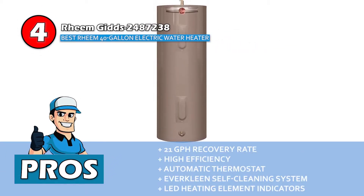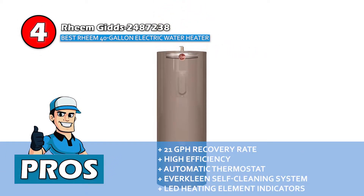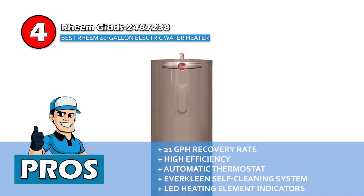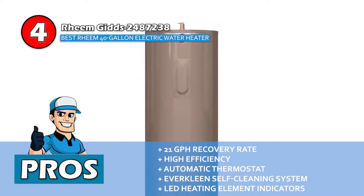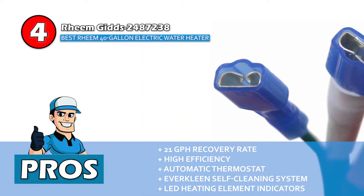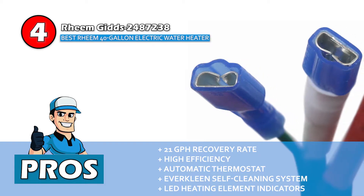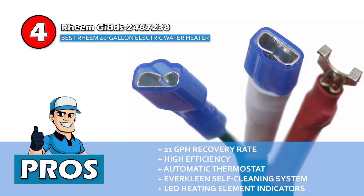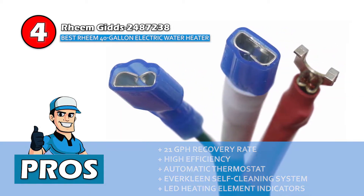Its pros are: its recovery rate of 21 gph ensures water heats up quickly, its increased efficiency saves money and energy and enhances tank life, its automatic thermostat maintains water temperature at the desired level, its ever-clean self-cleaning system prevents the buildup of harmful sediment, and its LEDs identify the exact location of non-functioning and functioning heating elements.